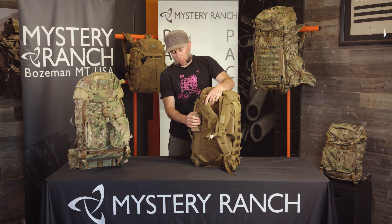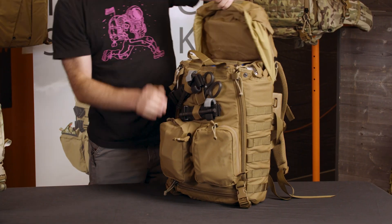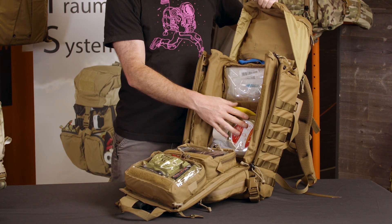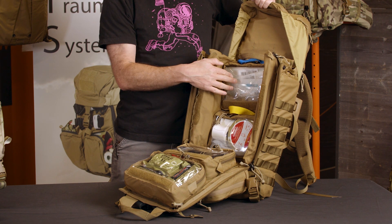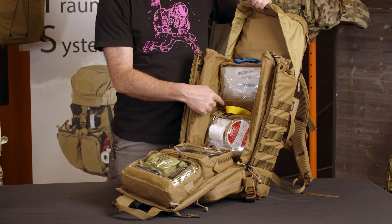Rats also features our bolsters for additional stability over body armor. The pack can be ripped open for quick access to four removable internal pouches with color-coded handles. The removable pouches also feature a vinyl window so you can easily see what's inside, and velcro so you can add an ID tape.